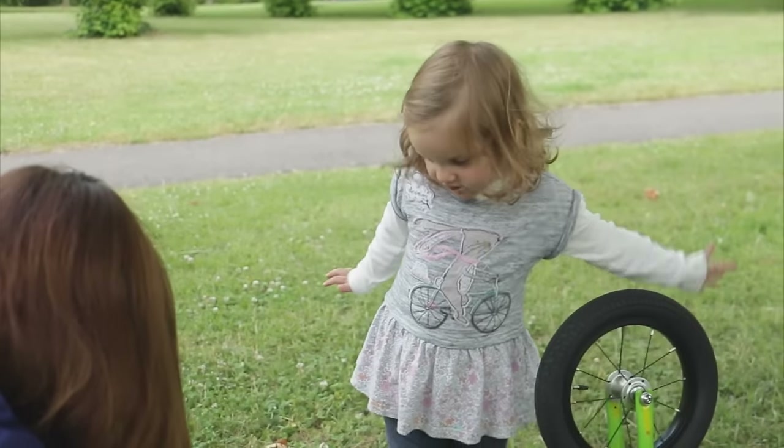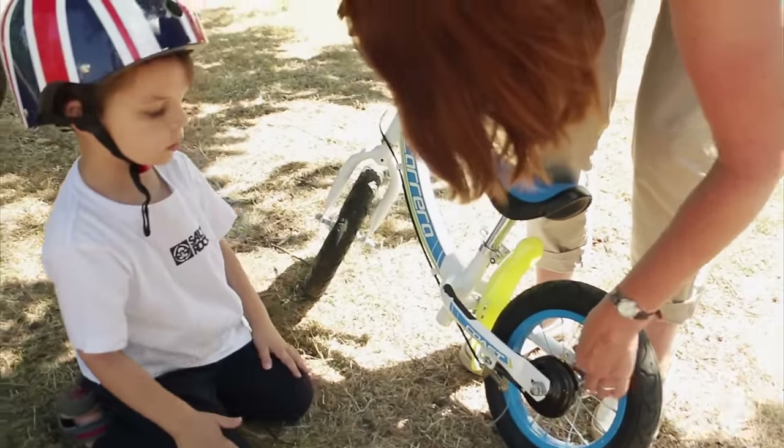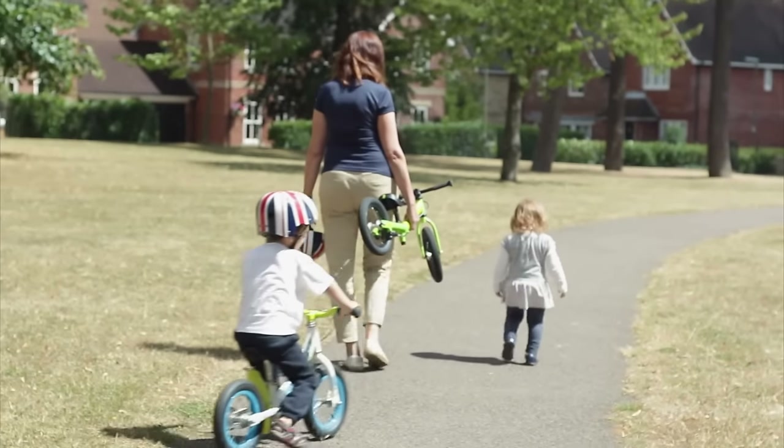Make it fun, keep it positive, and be encouraging even if the progress is slow and you end up carrying the bike home.